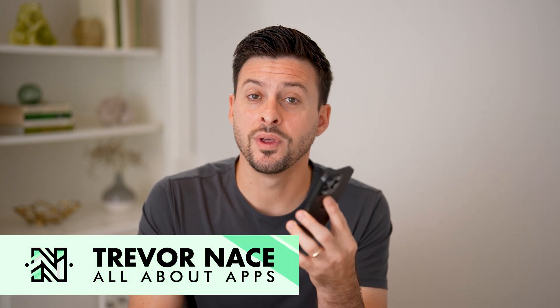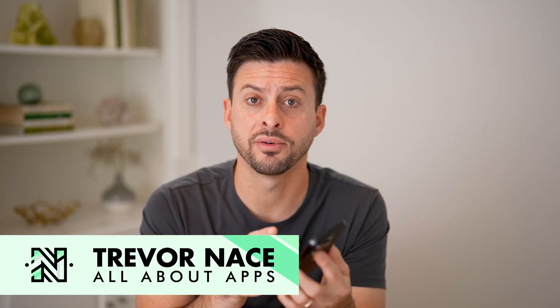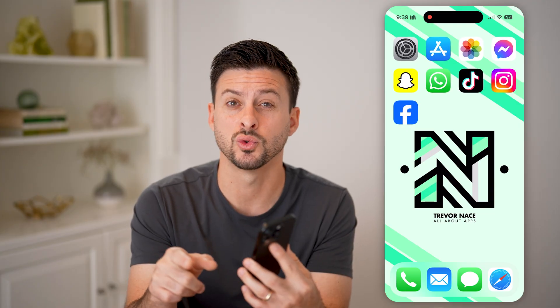Here's how to turn off any iPhone without the touchscreen. If your touchscreen is not working on your iPhone and you just want to shut everything down, but you can't go into the settings or swipe to turn it off, I'm going to show you a trick just using the physical buttons.